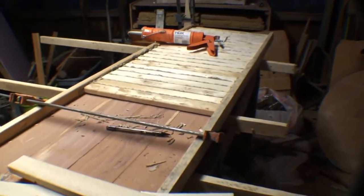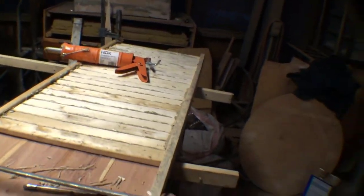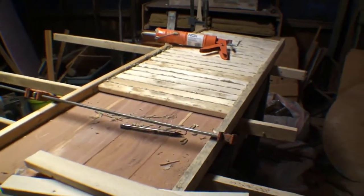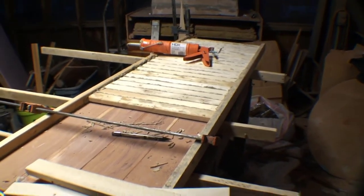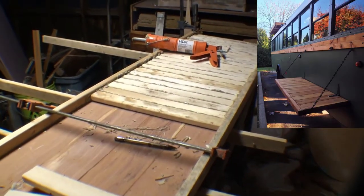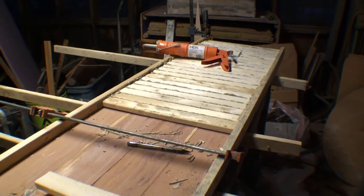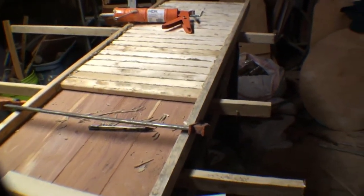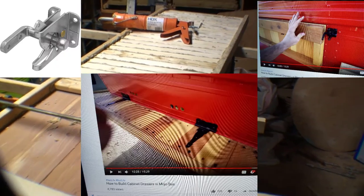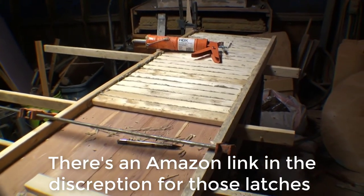I don't want to turn it over yet to show you the other side, just because a lot of these boards were glued in about an hour ago. I just wanted to show you that, and I'll have a picture up here of another bus that's already got it — pretty cool idea. I'll also have a picture of the latches that are going to hold it in place on the outside. It's like a regular gate latch, but it's a 90 degree.